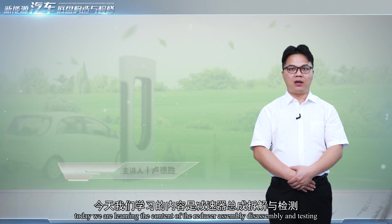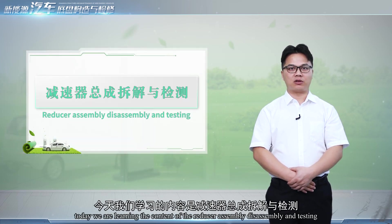Hello, everyone. Today we are learning the content of the reducer assembly, disassembly, and testing.